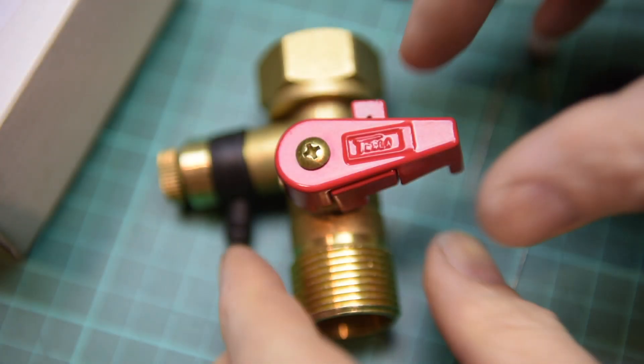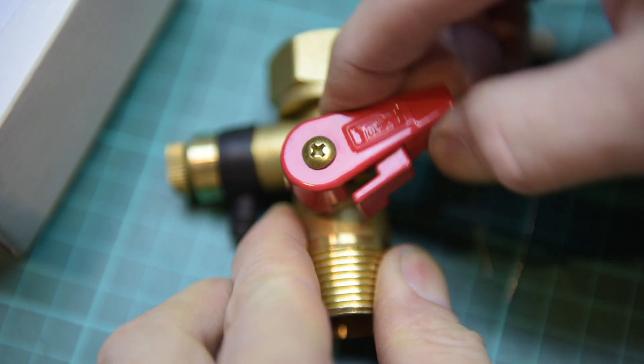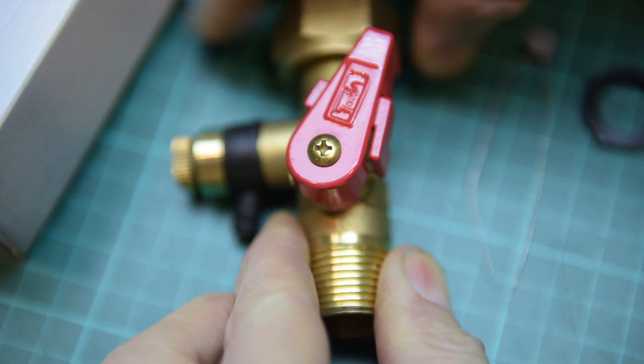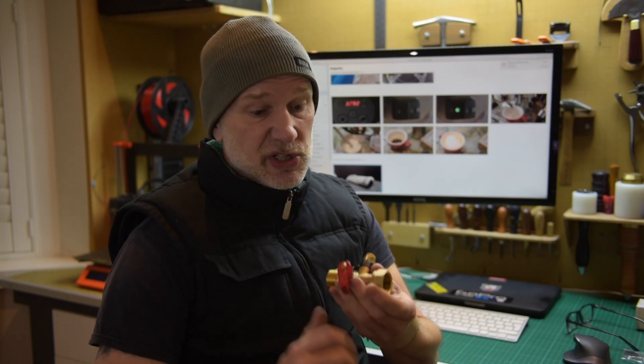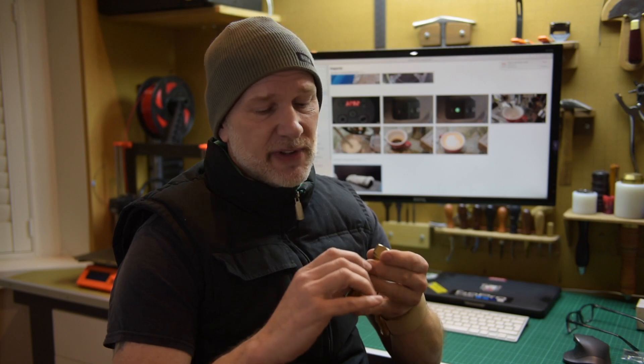Let's go to work. Happy new year guys! Picked up one of these the other day - if you haven't seen one of these, it's only just come out. It's a service expansion vessel valve, so the idea is fairly straightforward.